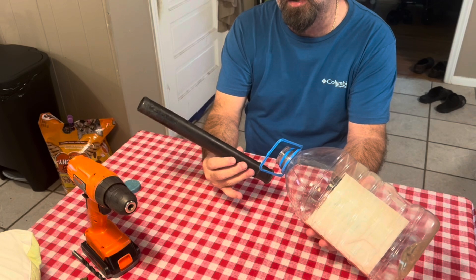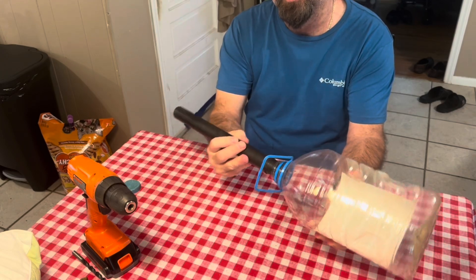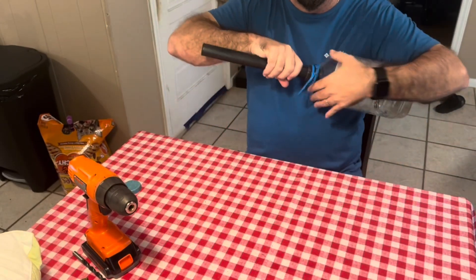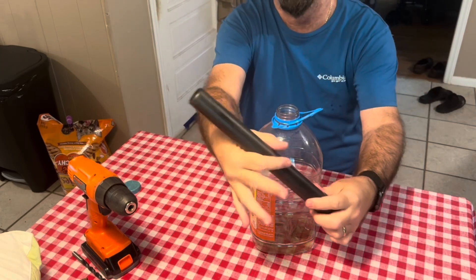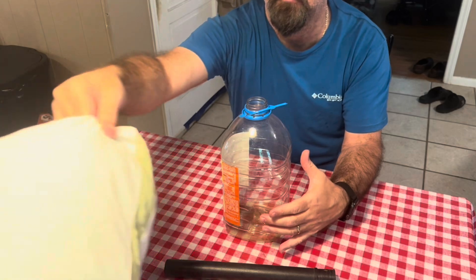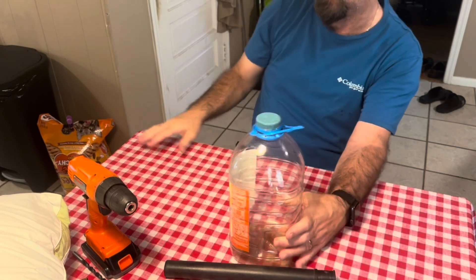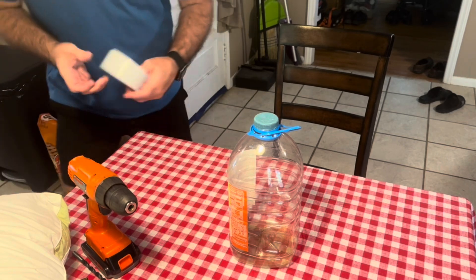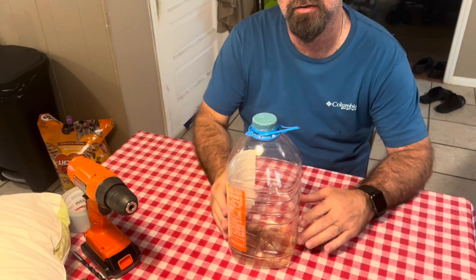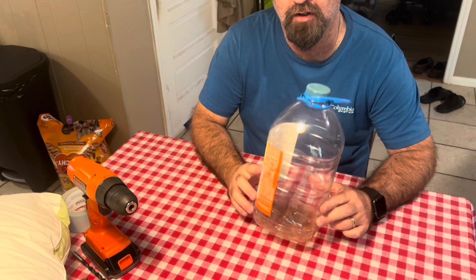I borrowed this shop vac attachment — you just stick that in right there inside the jug, kind of like that — voila, there's your filter. I'm gonna attach that to my actual outlet hose on my pool pump, fill this with polyfill from this pillow, drill some holes in it, and I'll probably put some duct tape on it to keep it together. It's really really budget and everybody should have something like this around the house.